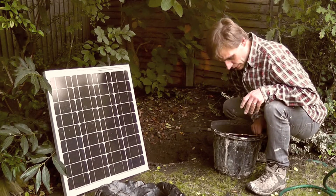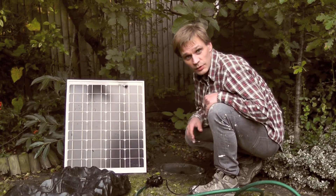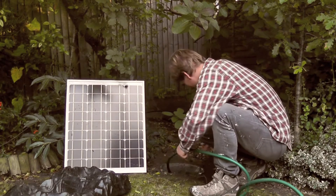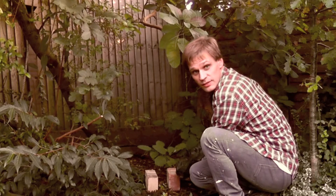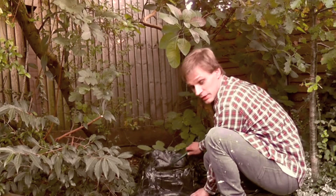I've got my hole dug here, now I just need to put the bucket filled with water in it. Now all I do with the pump is put it in the bottom of the bucket. Then I simply put this in place, supported by a couple of bricks at the back, and put the hose pipe coming into it.